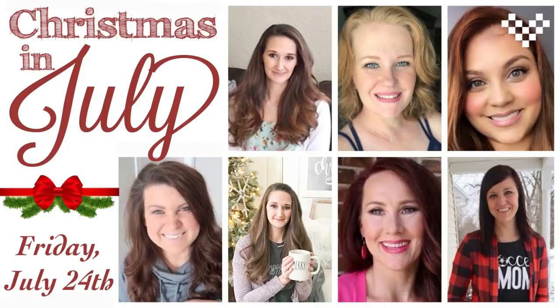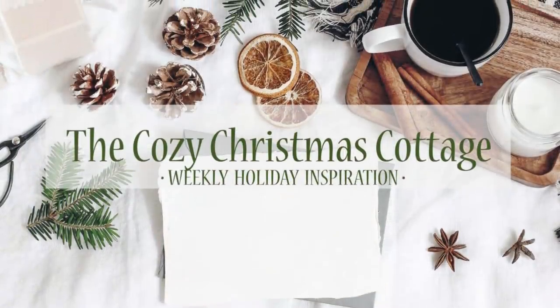Also joining is Yummy at The Latina Next Door, as well as my brand new channel The Cozy Christmas Cottage. I posted a big announcement yesterday — I'll link it in the iCard. I'm starting a brand new Christmas channel called The Cozy Christmas Cottage, which launches today. Once you're done watching today's tutorial, check the description box for extra links with tons of holiday inspiration and a link to my new channel.